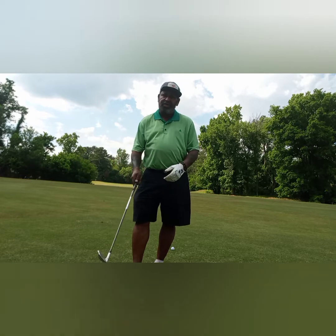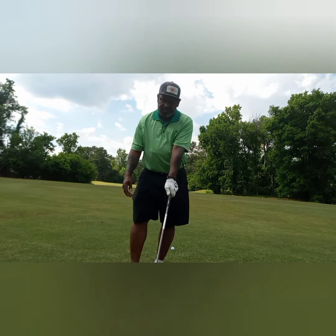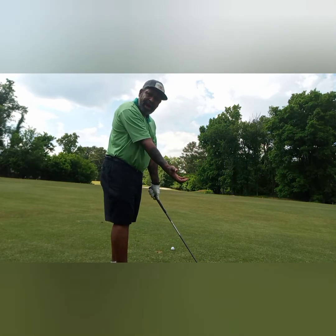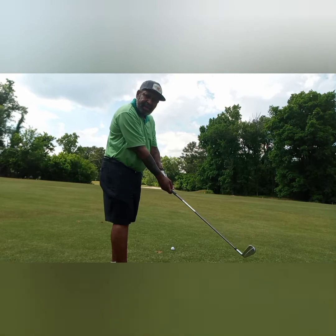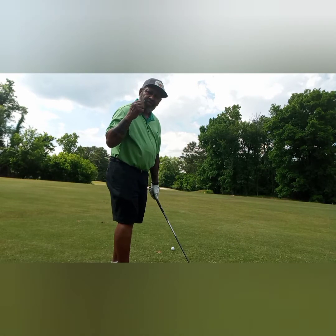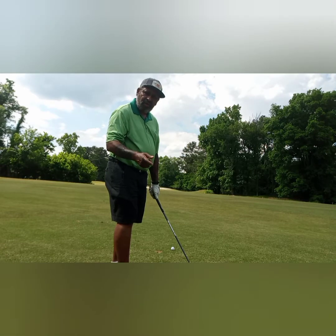Here we go again — I know I'm drilling down on it. Put your target side grip on with the rear side, turn the elbow until the pocket is up, then rotate your wrist to the natural grip that you normally play with. Then swing along your body line. It's going to give you low point control and club face control.